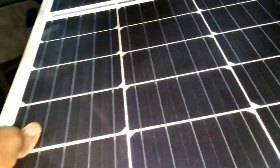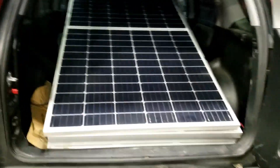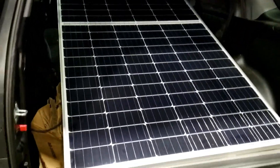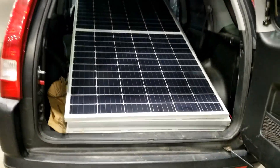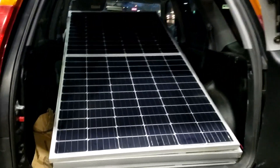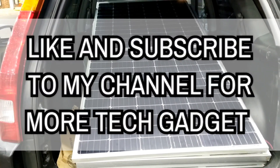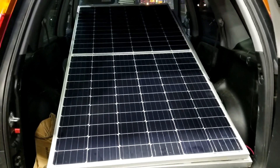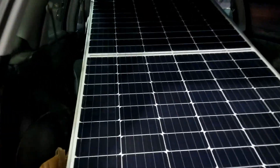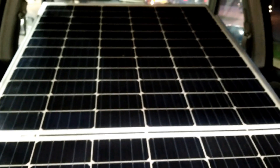A lot of you guys probably already have experience with them. They are right now inside my Honda CRV — it's just like a half of a 200 and a half of a 60-cell module. They are mono, and I think it's 385 watts.